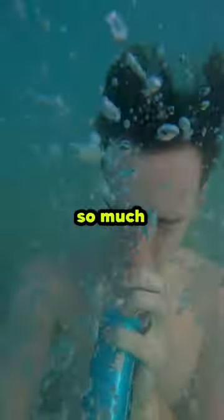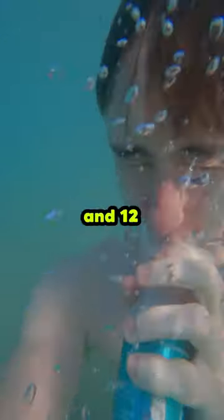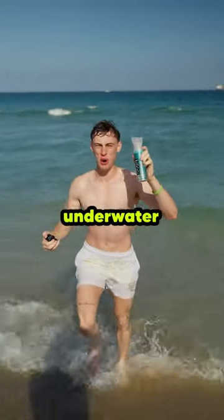Then after a couple failed attempts, I went under there with the oxygen tank and I was breathing so much, I literally lasted underwater for a minute and 12 seconds. I can breathe underwater now!